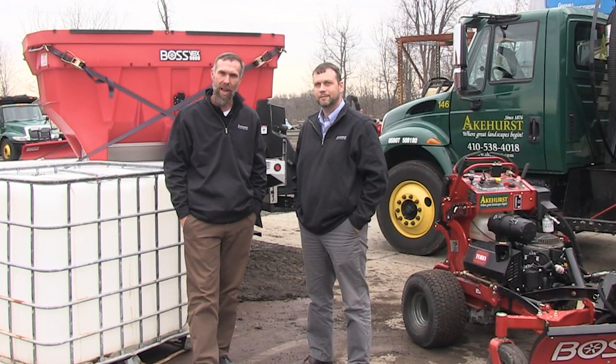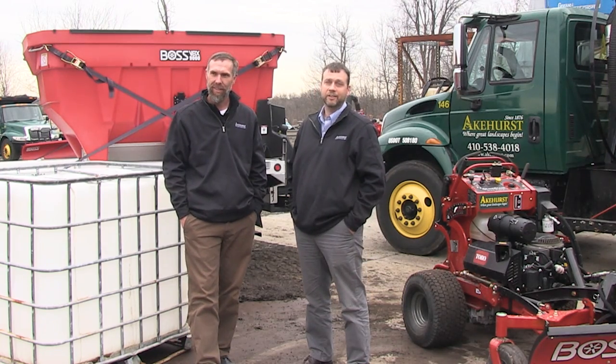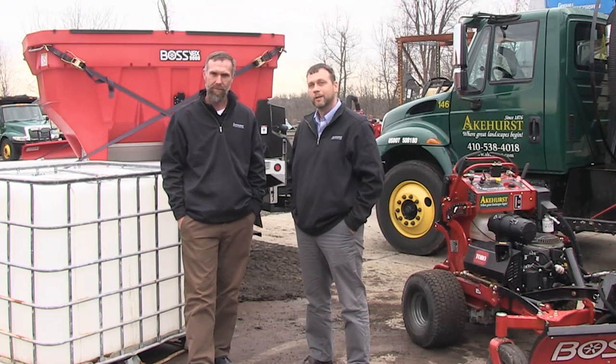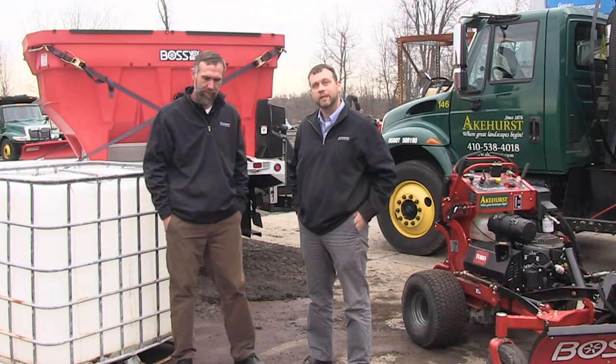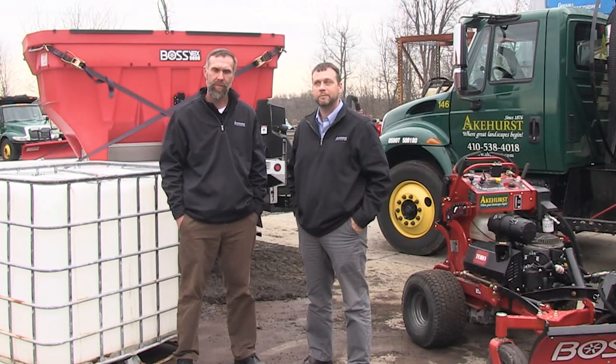Hi, my name is Greg Stacco with Acrearse Landscape Service. I am the snow operations manager. I am John Acrearse, president of Acrearse Landscape. We are a full season landscape firm that maintains and does installations of landscapes.